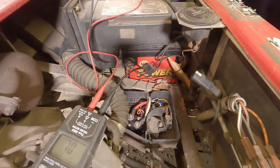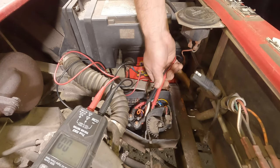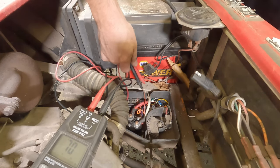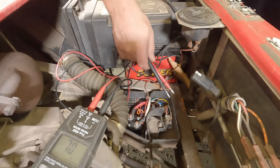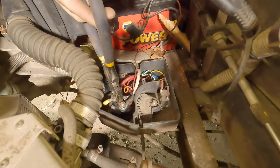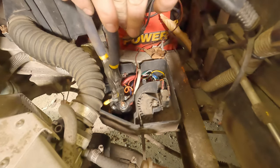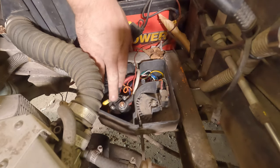I'll switch my multimeter to ohms and check — oh, that's not right. We have other wires hooked up that are going to throw off our reading. The solenoid actually sounds really good, so I think we're going to have to check the starter generator — jump it out and see. I'm jumping it out; we're not getting anything from the starter generator.